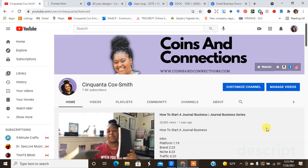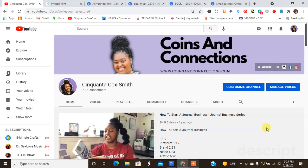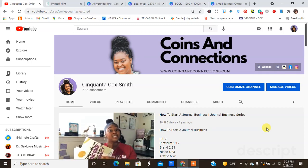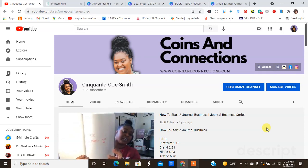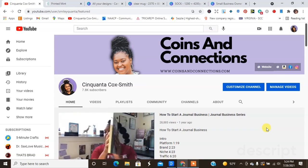Hey guys, welcome back to my channel. It's your girl Cinquanta Cocksmith of www.cinquantacocksmith.com. I'm here with another video in the 'How to Start a Stationary Business' series. Today we'll be talking about creating products on Printed Mint — we'll be creating a candle and a clear mug. I may or may not go ahead and create and order the sock as well.